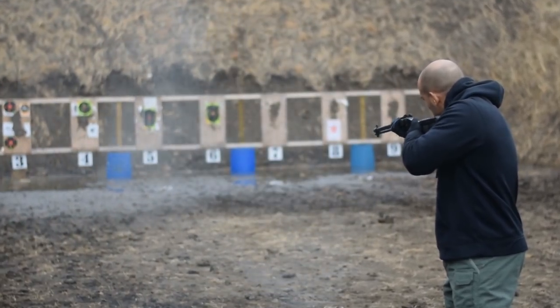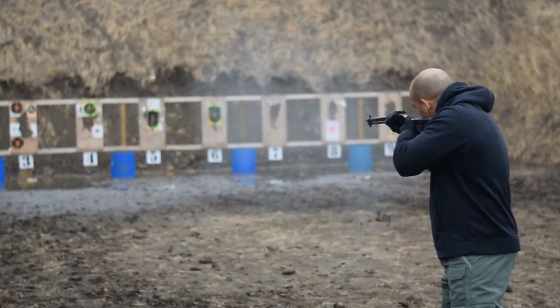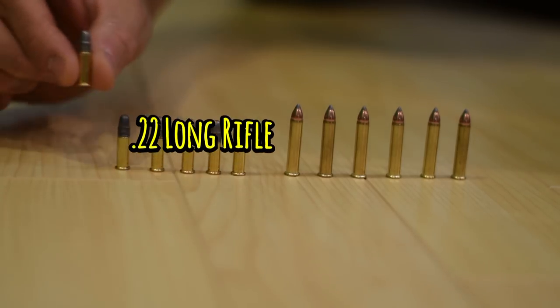I don't have a gun that shoots 22 Magnum and I don't have a gun that shoots 20 gauge, so this allowed me to have both. The 20 gauge shells are just a little bit smaller than 12 gauge shells, so you're going to be able to carry a little bit more, but they're still going to have a lot of stopping power behind them.